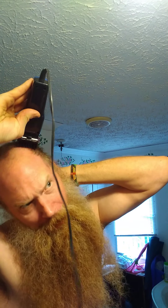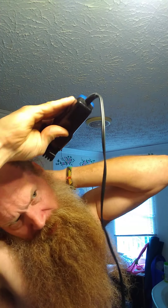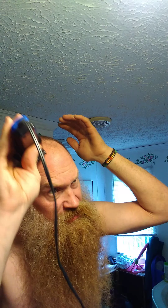I'd hate to see how some of y'all would do if they turned the power off — no groceries. 'I need a haircut. Oh God, I've never got a haircut. How am I going to do it?' Go get you some clippers, man. Cut that.